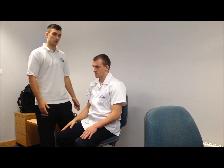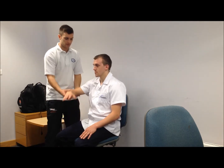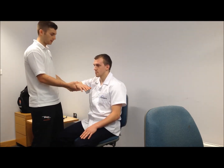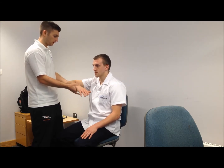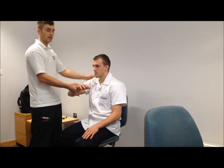Next is the Hawkins-Kennedy test, where we get the patient to flex the shoulder and elbow both at 90 degrees, then passively internally rotate. Again, that should create some pain if it's going to be a positive test for the supraspinatus tendon.